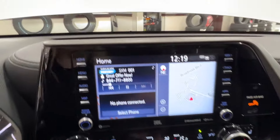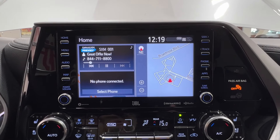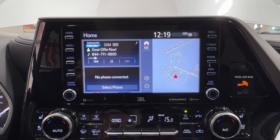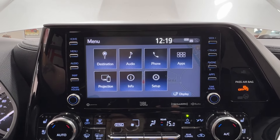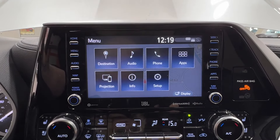In the middle is your infotainment display screen, where you access information about your daily driving experience. Currently you're looking at the customizable menu screen. Under that is the menu itself — destination, audio, phone, app, projection, info, display, and setup. Inside your setup is all your specifics.